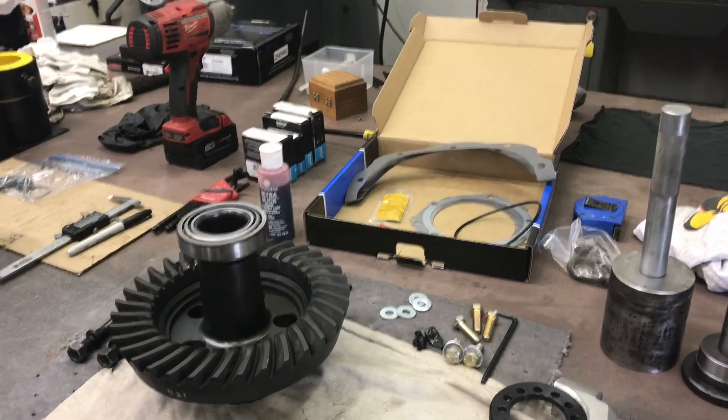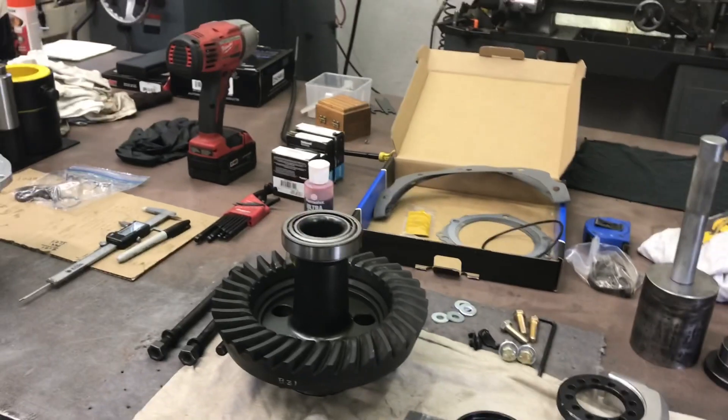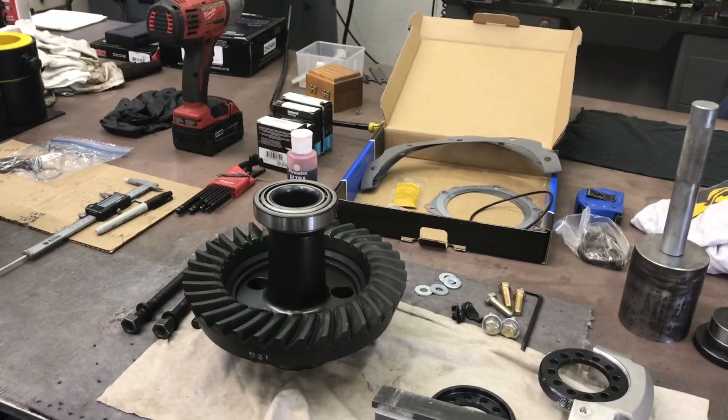First thing I like to do is take all the parts out of the box, take a look at them, make sure I have the right ratio and all the parts to complete the job.